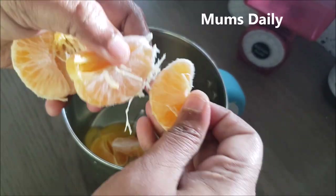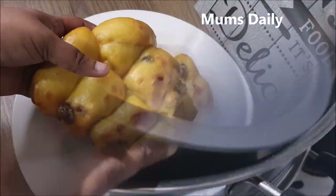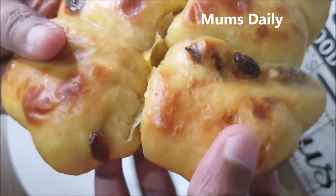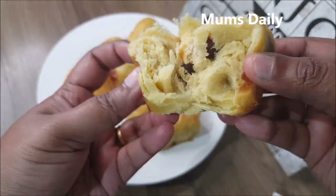Hello friends, welcome back to our channel MumsDaily. I am here today. We have a bun in the oven — we have all the ingredients ready.